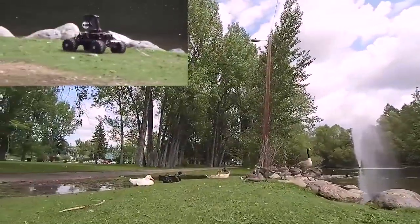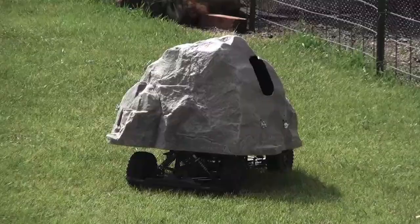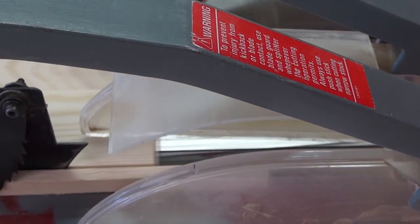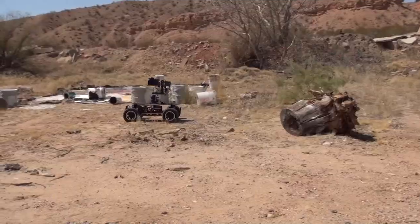With an Eclipse Rover, you can put your equipment in places where you don't want to be seen, you don't want to go, or are unsafe for you to be in, like when doing structure inspections or documenting hazards.